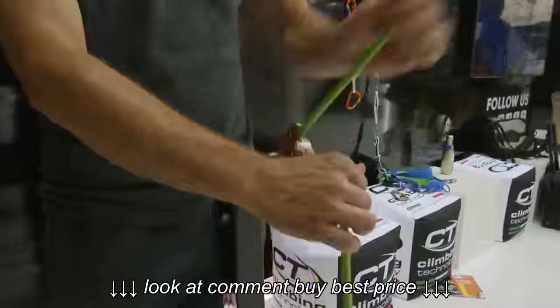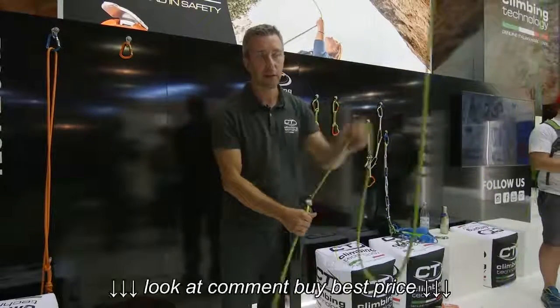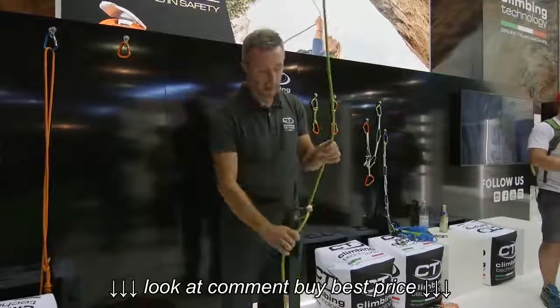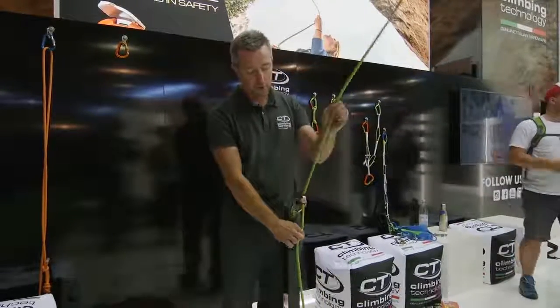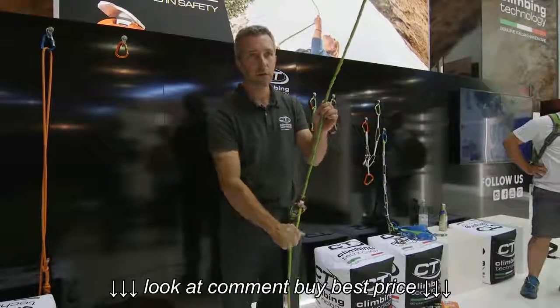This is why the name 'Click-Up.' You can feed rope in an easy way as much as you want, and you can take in the slack easily. In case of a climber fall, the Click-Up catches you with only two fingers — you don't need too much power.